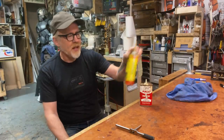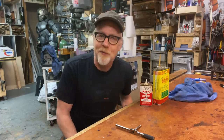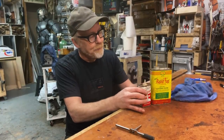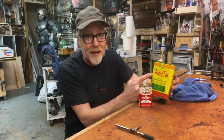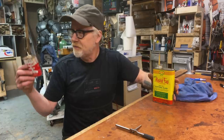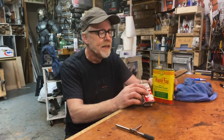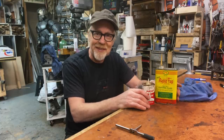I actually have a couple different kinds — Rapid Tap, Tap Magic. I have never noticed a difference between these two things. I think in a pinch some three-in-one oil would work just fine. I love both of these. The Rapid Tap I've been using for 30 years; the Tap Magic I recently found from another job sitting back in a bin, so it's come out again. But neither of these is the tool tip today.